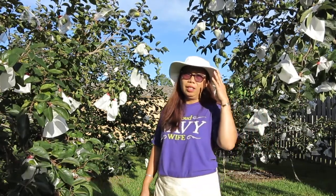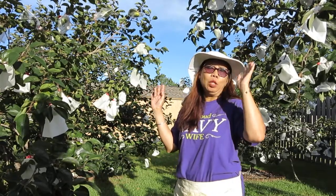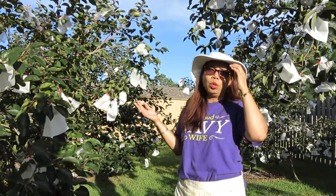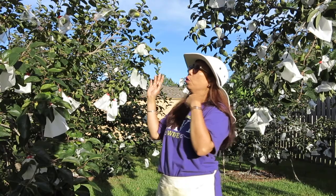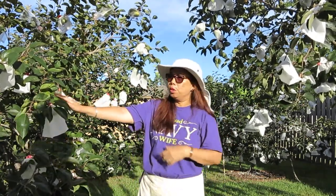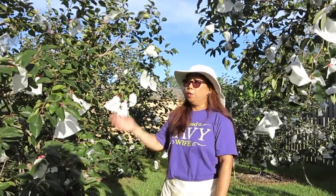Good morning! It's the middle of July, it's Monday — welcome to another episode of Baby's Garden. Today I'm going to show you finishing up wrapping the fruits of my persimmon trees.